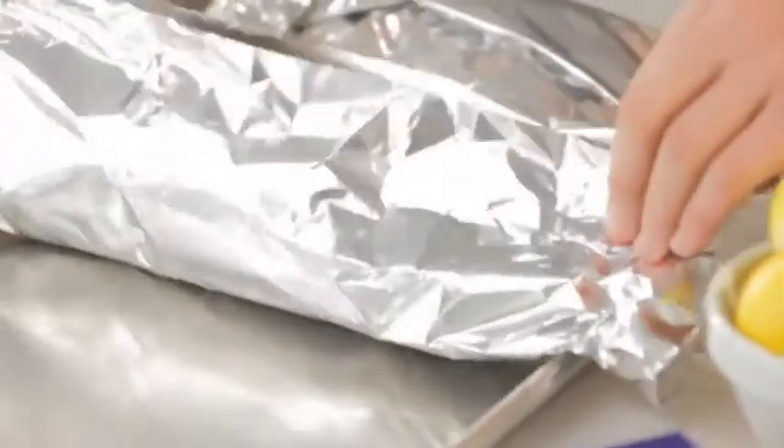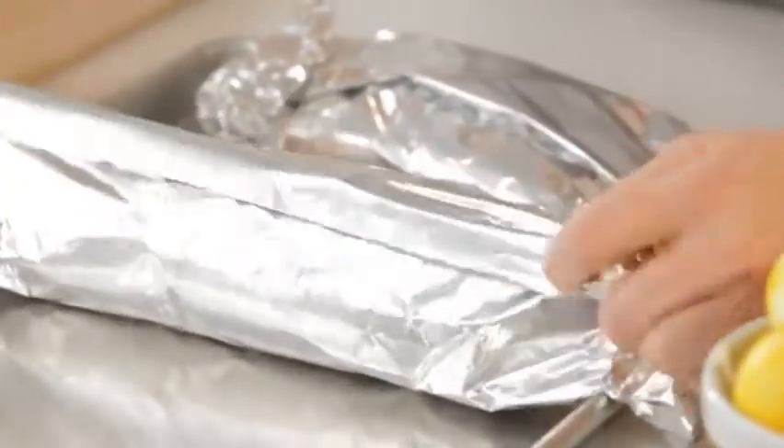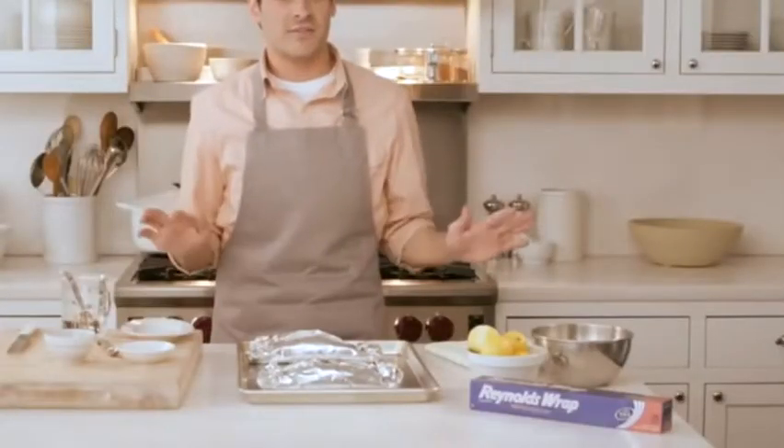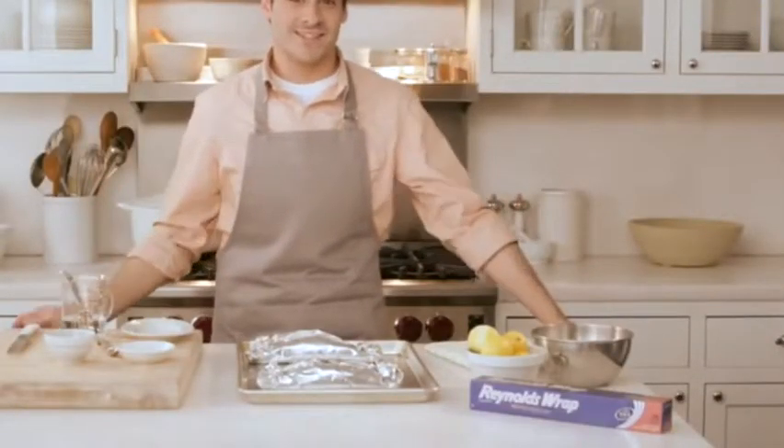Double fold the top and ends to seal the packet, leaving room for heat circulation inside. Now this goes into the oven — bake it for 22 to 24 minutes.